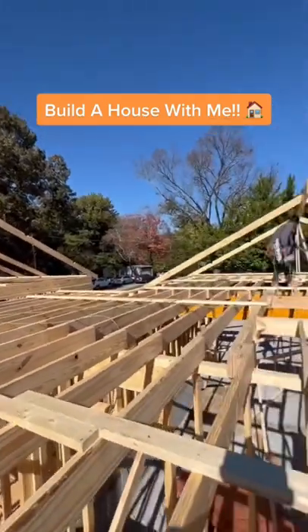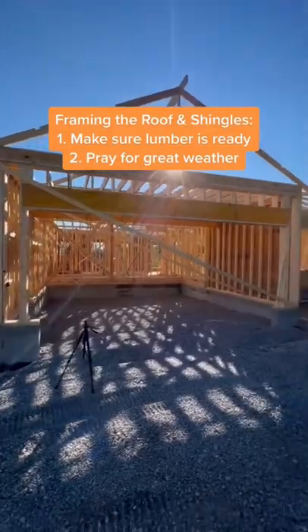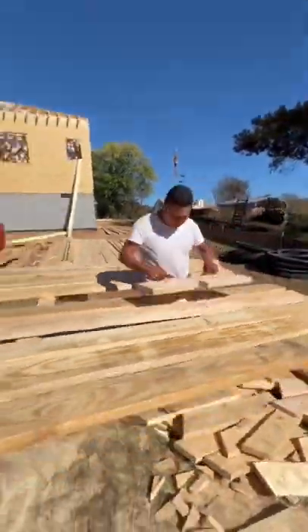Now that the OSB sheathing is done, it's time to knock out this roof. Initially they're going to start out doing all this and it looks kind of wacky. Make sure your lumber's ready, have that lumber package on site, pray for great weather, and the guys are going to start knocking it out.